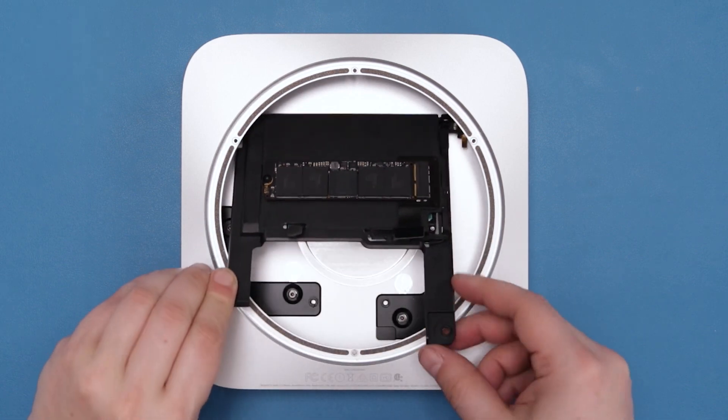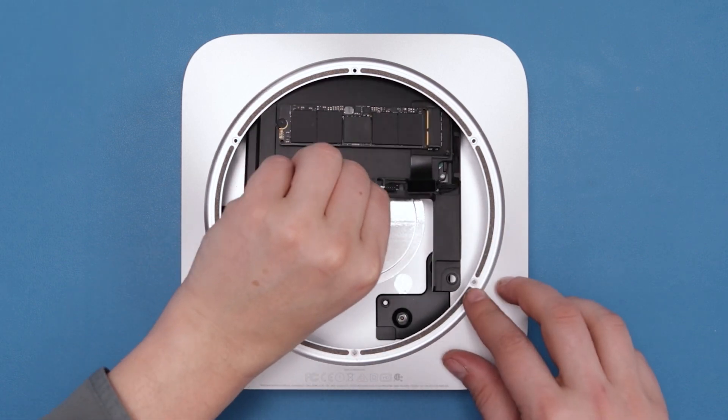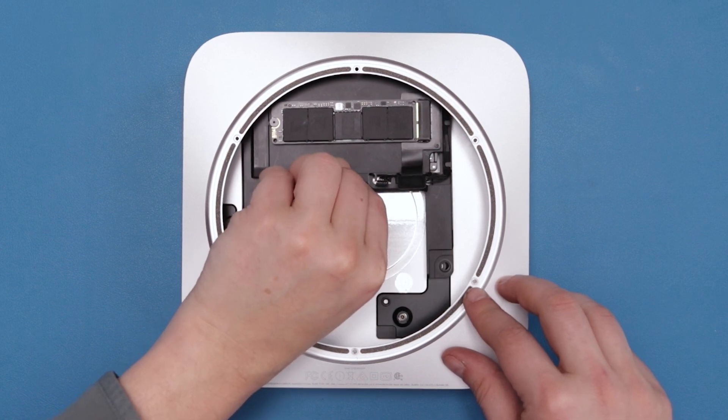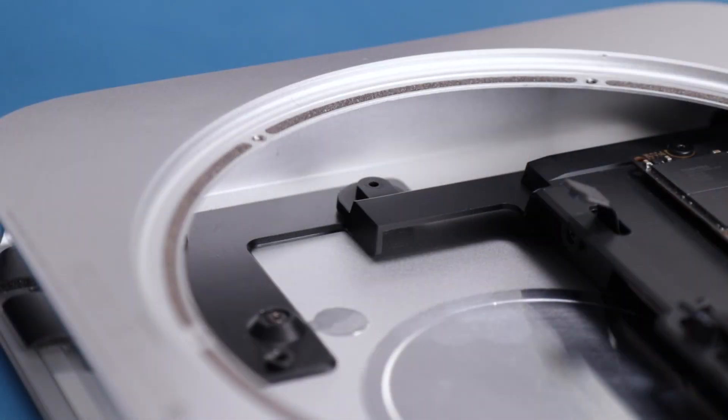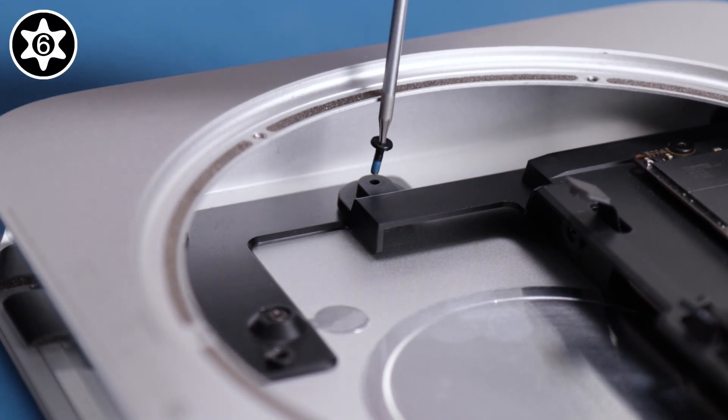Slide the drive tray back into the Mac Mini case until it seats firmly in its place. Then secure it with its Torx T6 screw.